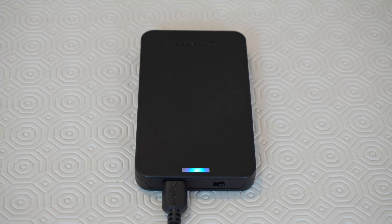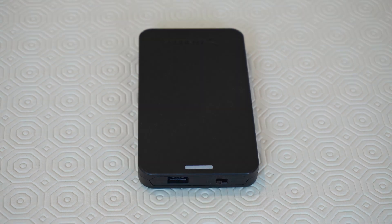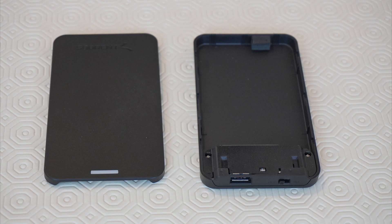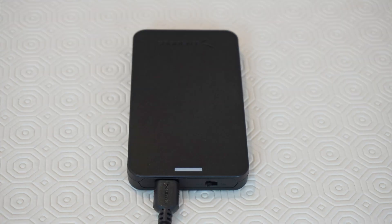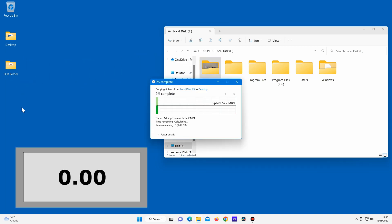Next I turned the device off, disconnected the cable, took the top off, removed the SSD, put the hard disk drive in, put the top back on, connected it to the computer, turned it on, and ran the same test again — transferring two gigabytes of data, this time from the hard disk drive onto the computer. This is taking quite a bit longer, because the hard disk drive is slower than the SSD we were using before.